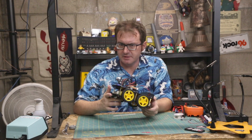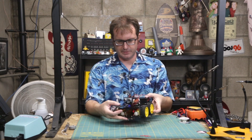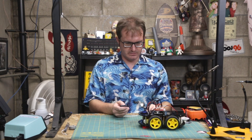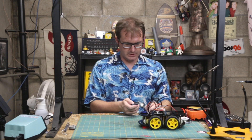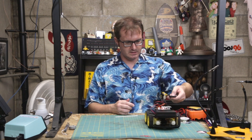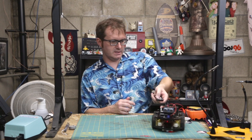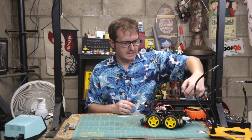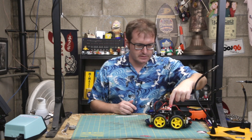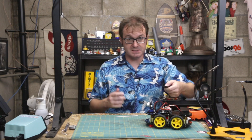Alright, now let's see what this puppy can do. Let's try just the basic steering with the remote control. Turn on. I've got a remote, I'm gonna move forward. The only problem is you've got to actually point at the little receiver here. But other than that, it works pretty well. So let's see what else it can do.